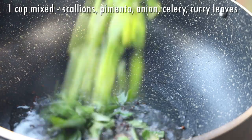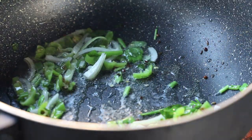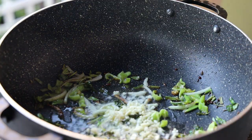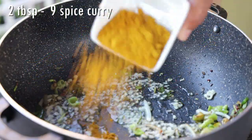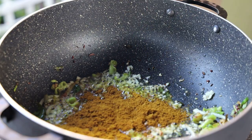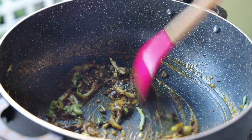Once those seeds are brown, add your aromatics: scallions, onions, fermented pepper, and some celery. Sauté until the onions are light brown in color. Next, add some minced garlic — you add the garlic after because you don't want it to burn; the onion takes longer to brown. Allow that to fry for about 40 seconds, then go in with your nine-spice curry powder and some Caribbean Flavors duck curry powder. I like to mix both because for fish I prefer a darker curry. Give that a mix and allow it to toast for about a minute.